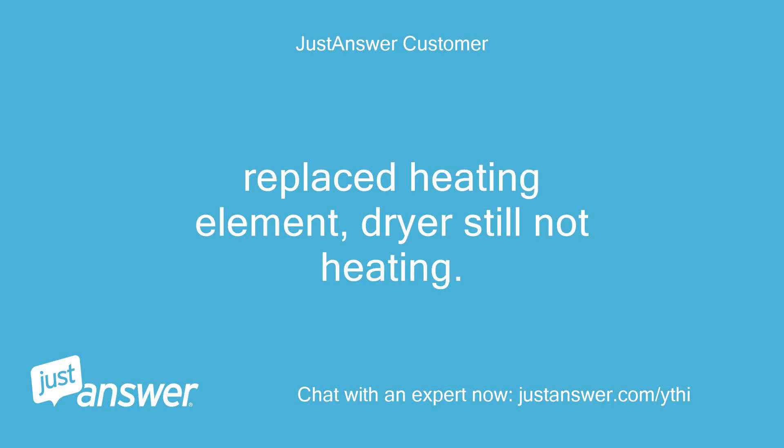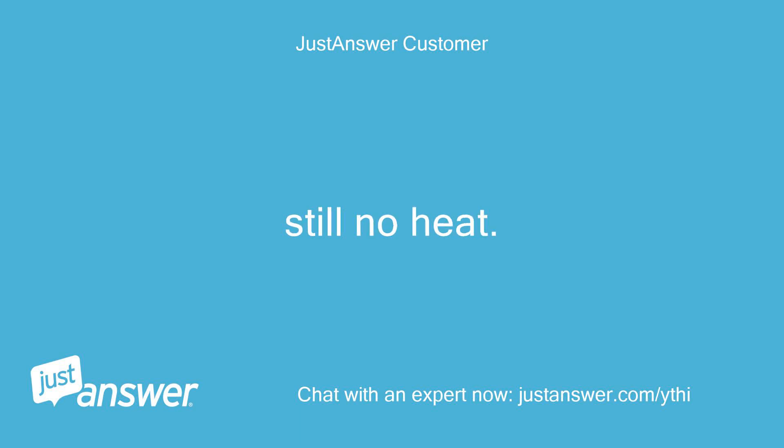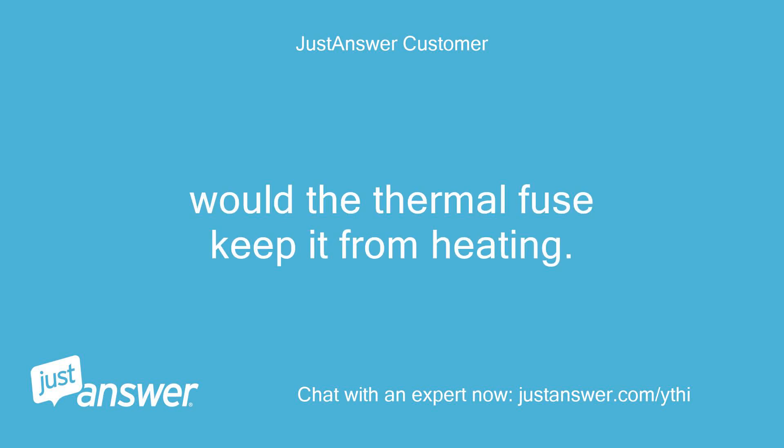Replaced heating element, dryer still not heating. Put in thermal cut-off kit and the cycling thermostat. Still no heat.